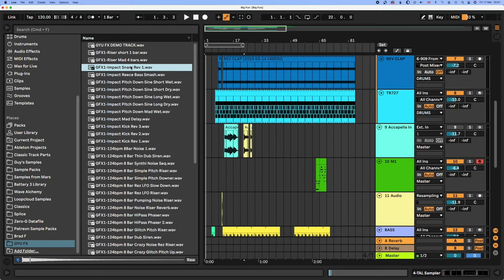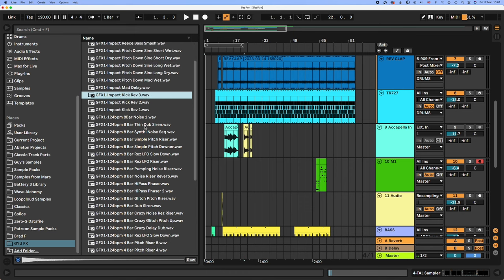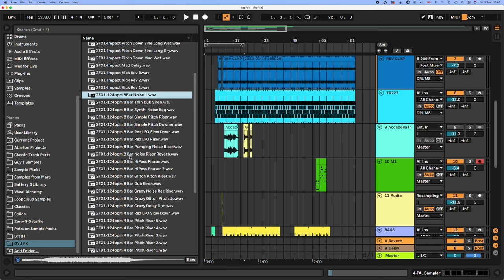I'd just like to mention I've got a sample pack out — Gayo FX, 50 sounds. Really useful for your production. They're all risers and FX sounds to put in your transitions, and lots of risers. I think that could be really useful, and I'd love the support if you'd like to buy it.